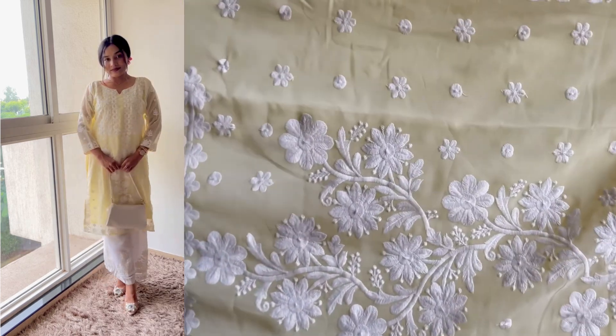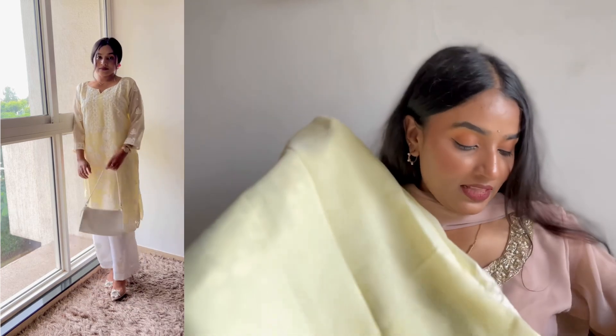The front side of the kurta has an embroidery design. The back side is completely plain with no design or lace pattern. Inner lining is also provided, and the lining material is good quality — it is soft and nice. The overall length of the kurta is also good.